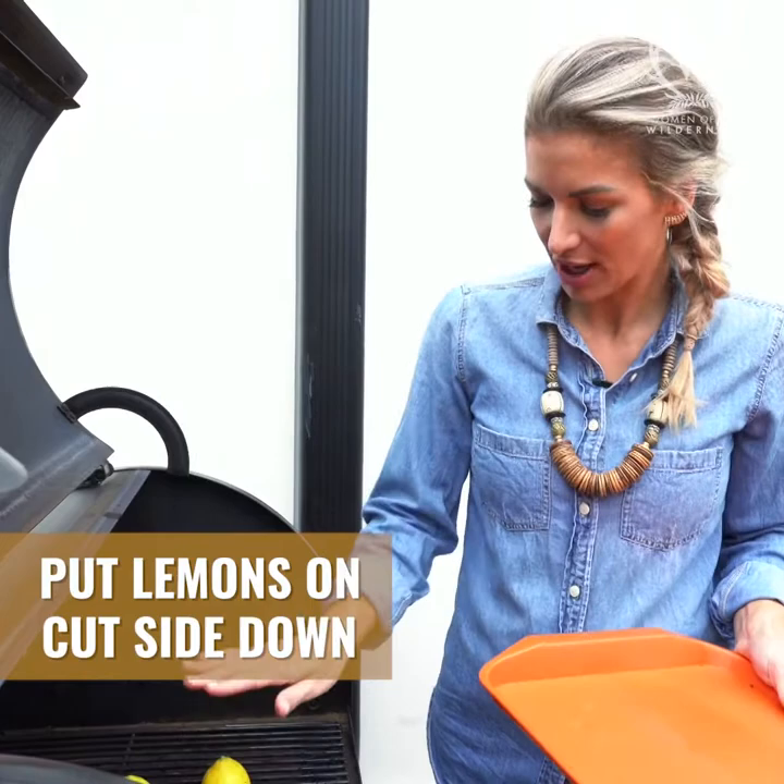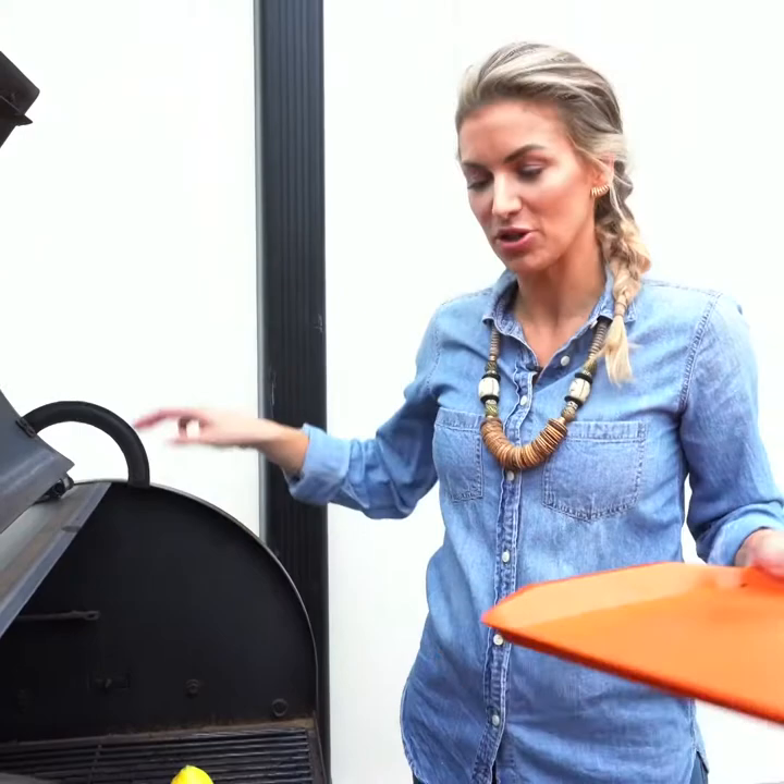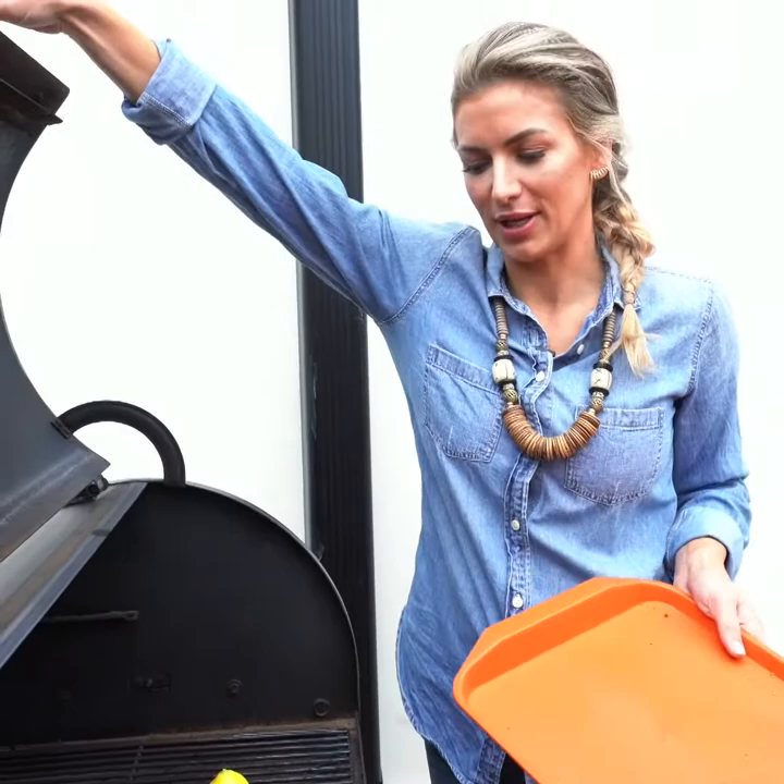I'm using mesquite pellets, which is my favorite for fish — you can switch that up if you want something else. I'm gonna leave it on here for about 10 to 15 minutes roughly to get to 145 internal temp. Kind of depends how you like it, and that's all you do.